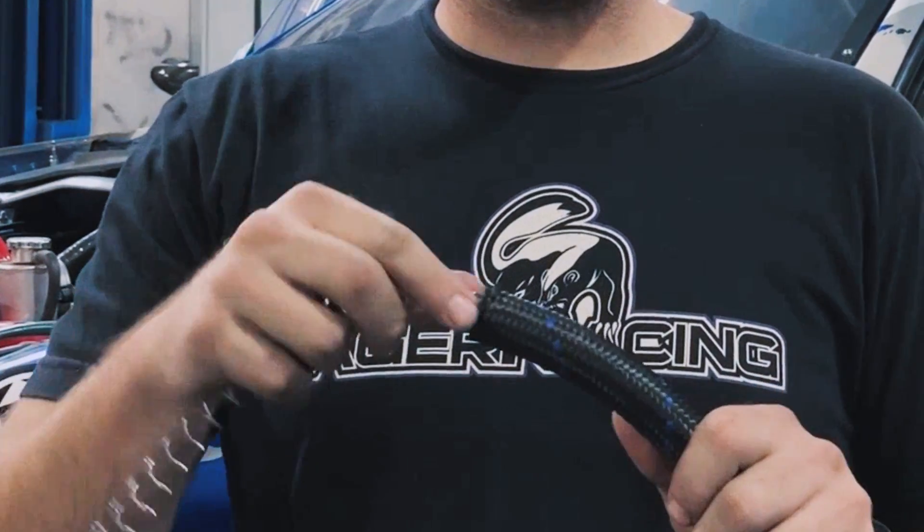Now we're going to take our inner support and put it in our hose. Slides in nice and easy. And we're done.